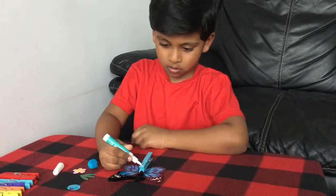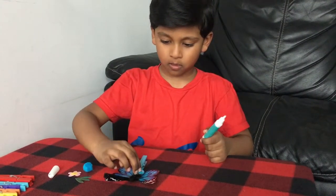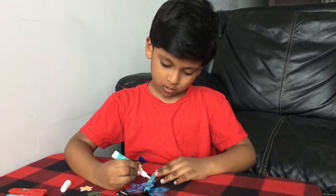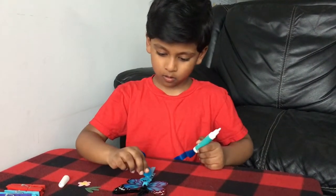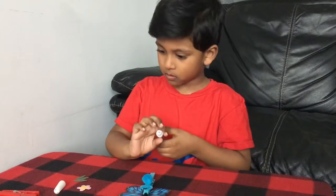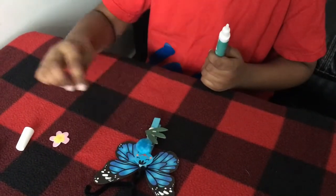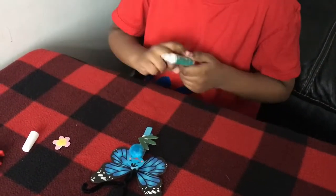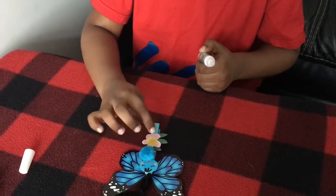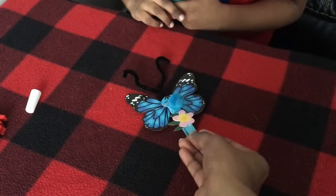We put a small dot of glue on the top. Perfect! And what do we place on top of it? We put the face below the face. A small dot. Perfect! And then we put the pom-pom. Then we put a small dot of glue and then we put the leaf on top. Like that. And then on top of the leaf, we place the flower. Perfect! That's how it looks. And we have our butterfly right here.